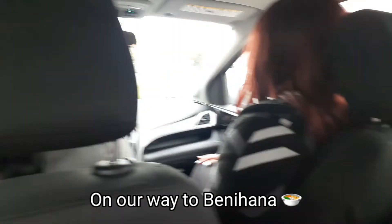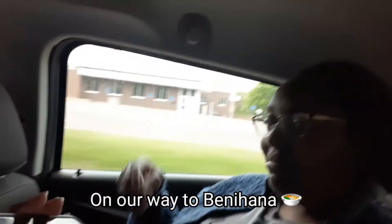Say hey family! We are probably in the smallest car known to man next to the smart car, but it's so cute.